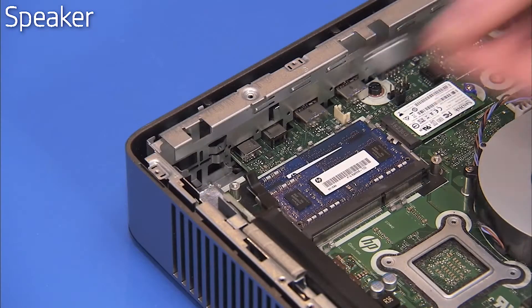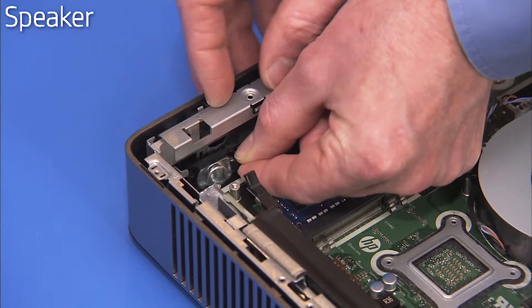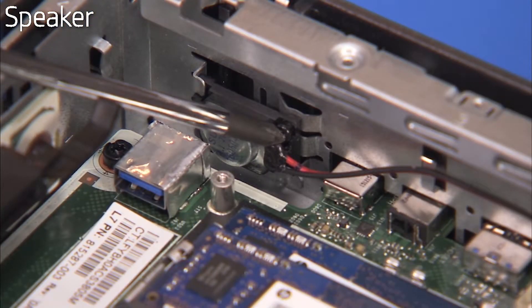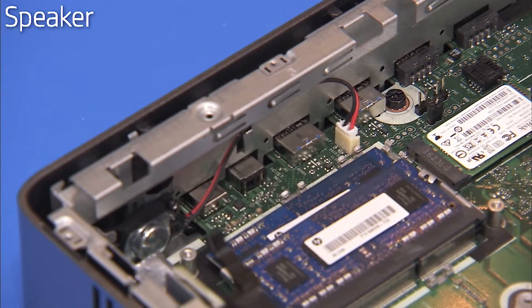To replace the speaker, align the left side of the speaker under its guides and press the bottom onto its guide. Replace the Phillips No. 1 screw to secure the speaker to the chassis wall. Reconnect the speaker to the motherboard.